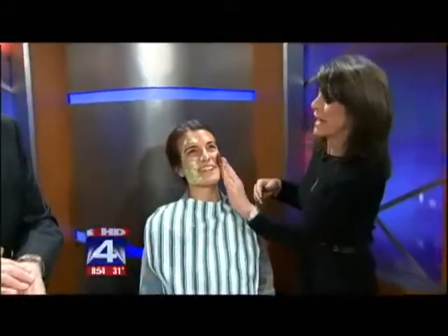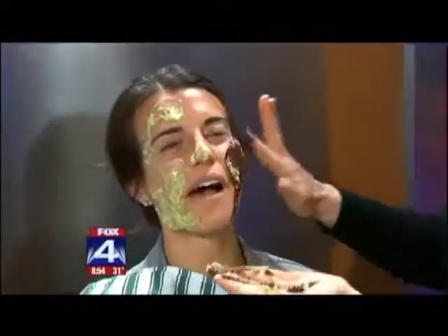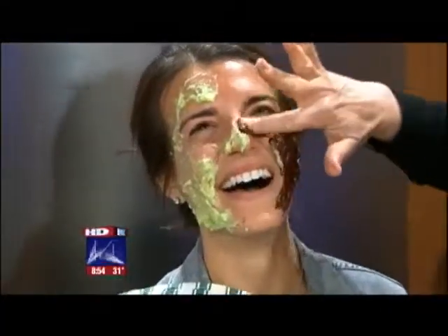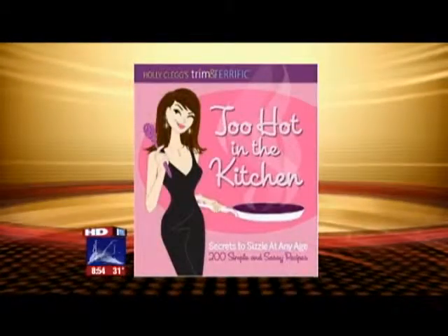Oh, chocolatize her! And while you're chocolatizing — look, oh, poor Courtney, half and half. Now you just need to sit here for about 20 minutes, Courtney, and then you're done. It'll be fine — you'll look young again. She really was about 40 and now she did this and she's finished. Recipes and a link to Holly's book on MyFoxDFW.com. We'll be back. Look how pretty she is.